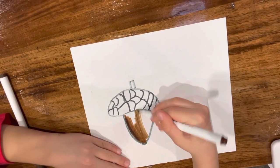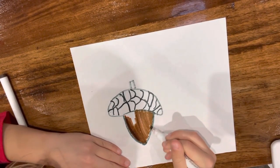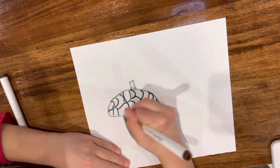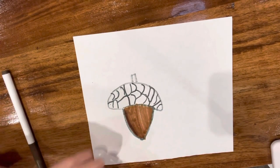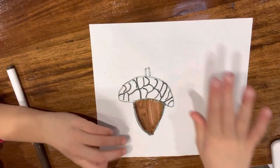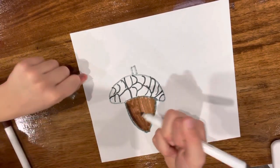If you also want to, go on YouTube and go to Art Hub for Kids — it is really fun too. You could go and do more episodes of how to draw more stuff. Then we're going to do the dark brown one for the top.